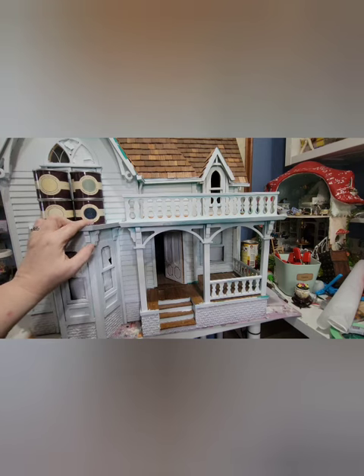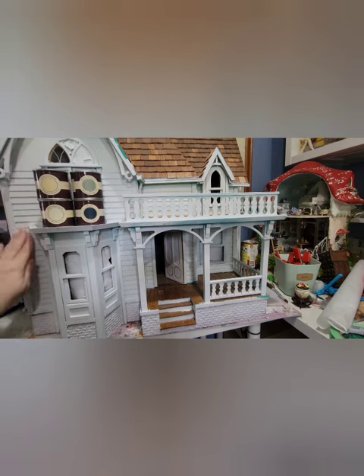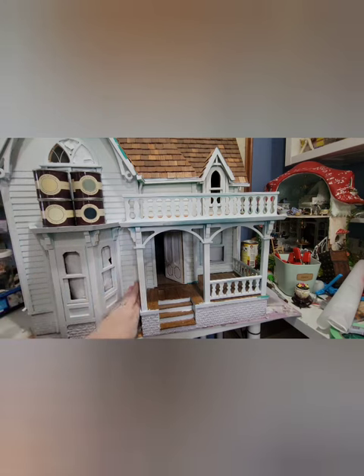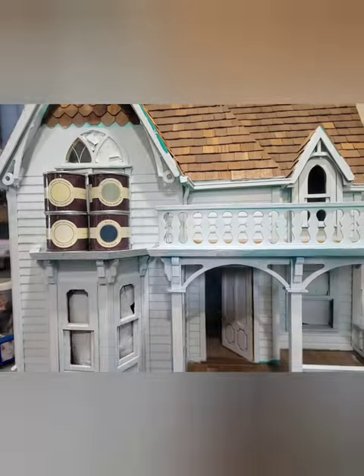I'm going to give this a little bit of a look over and see what needs to be sanded down, but I think I'm going to start painting. I was worried that the primer paint would make droplets and stuff, but it seems to have dried quite nicely, so I'm going to go ahead and start painting. And we're off.